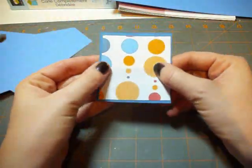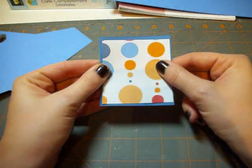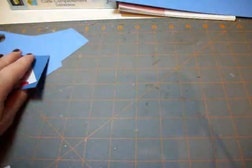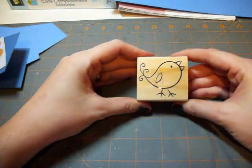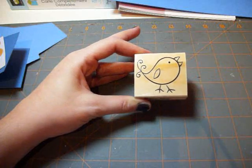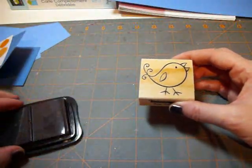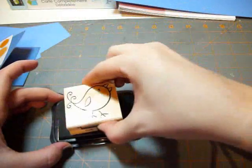If you followed my last tutorial, this is the paper from the altered box project. The next step I'm going to do — the reason why I chose this bird envelope is because I found this adorable little bird stamp last night at Michael's in the $1.50 section if you live in Canada. And I'm just going to use my black Stazon ink.